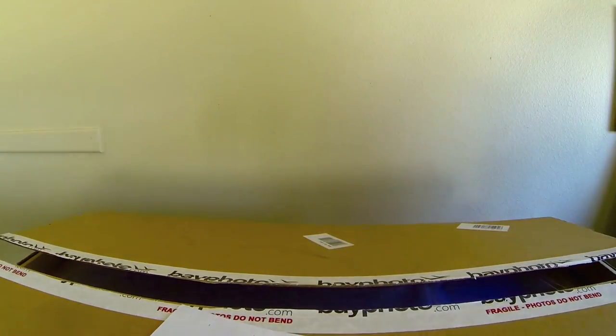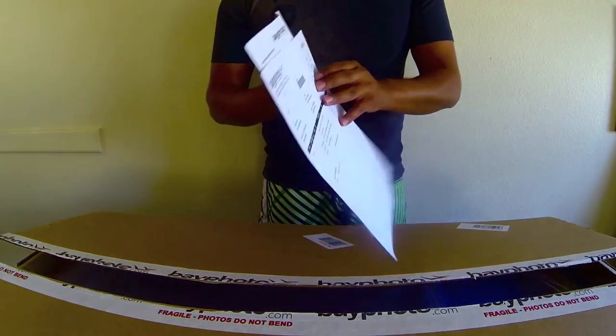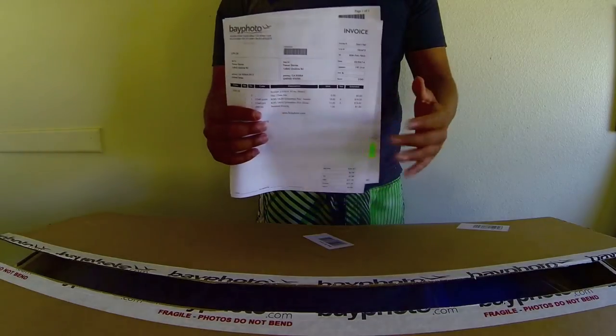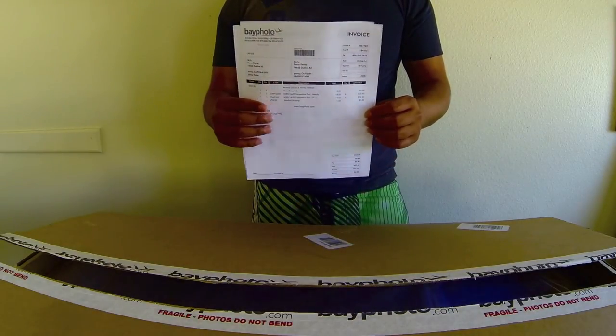They always come with a receipt — very professional, showing you what you ordered, how much it costs, if you used a discount code and how much it took off, and all of that.